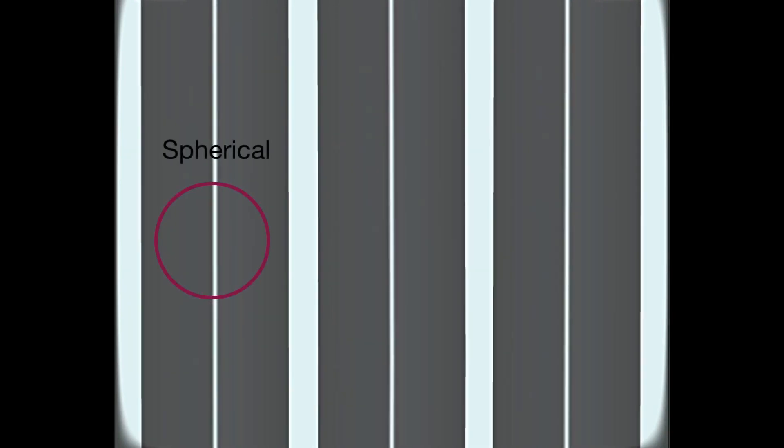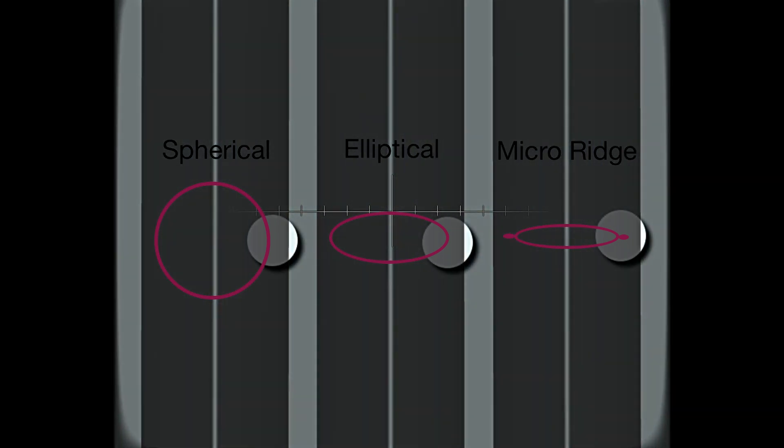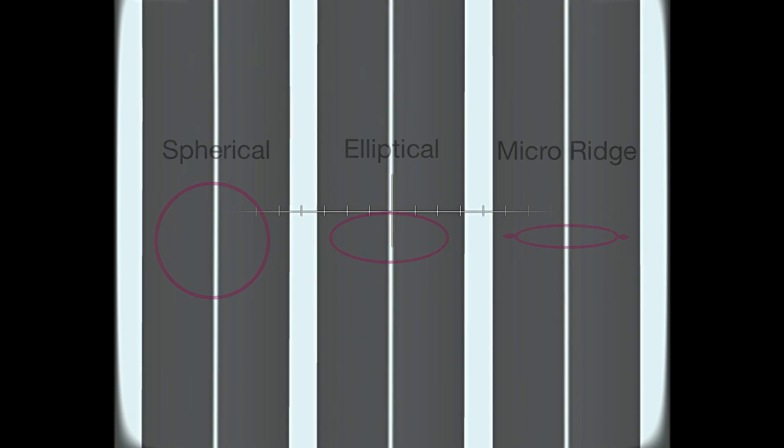As we zoom in, I want to show you the three basic styles of pickups that we have. One is the spherical, the other is the elliptical, and the third one is a micro ridge or shibata style pickup. The difference between those is the contact zone they have with the record. From left to right, the contact zone gets smaller and smaller, allowing for more detail to be picked up.